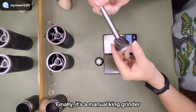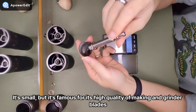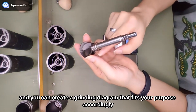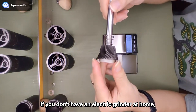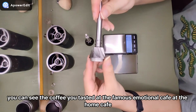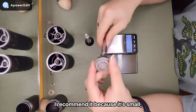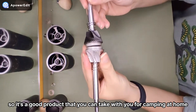Finally, the fifth product is a manual hand grinder. It's small, but it's famous for its high-quality build and grinder blades. You can adjust the grind setting by turning the body, and create a grind profile that fits your purpose. If you don't have an electric grinder at home and you grind fresh beans and make coffee yourself, you can recreate the coffee you tasted at a famous café right at your Home Cafe. It's also small enough to take with you for camping.